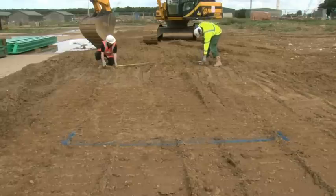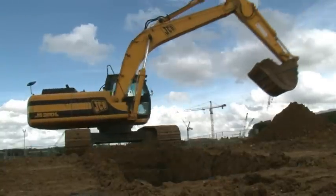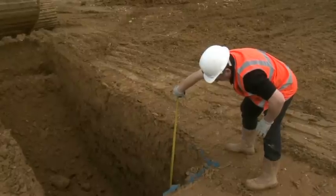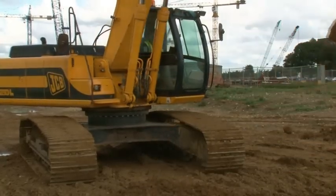The installation starts with the first bay extents being marked out and pre-excavated to typically one meter deep. The trench in this demonstration is only 2.5 meters wide by four meters deep, but the same installation principles apply for larger digs.